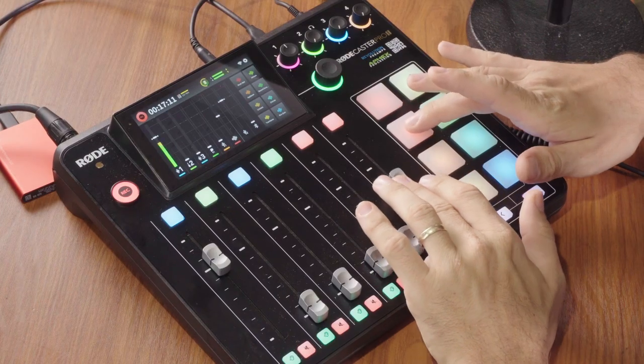The RødeCaster Pro 2 is also a really good digital mixer, just like the original. You can use this for different recording and mixing situations — for example, if you're live streaming and want full control of your audio right at your fingertips. It also has sound pads. You can use these to trigger different audio processing effects or to trigger sound effects — like here I have applause. Or if you're doing a live streaming event, you can have a background music track or an intro music track stored on a pad.